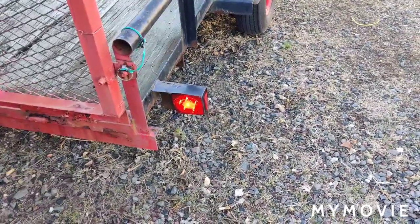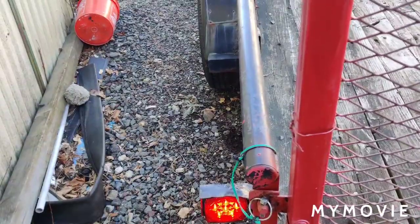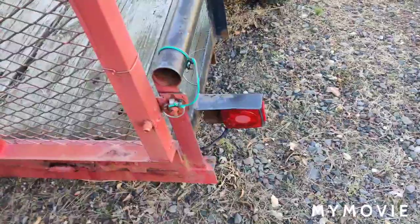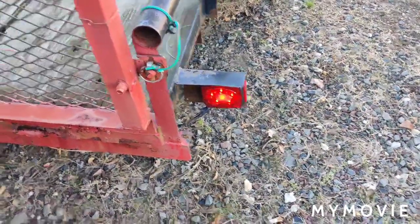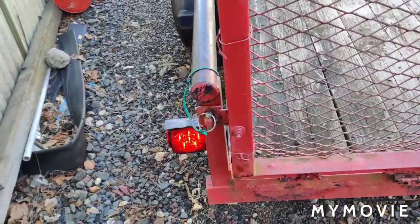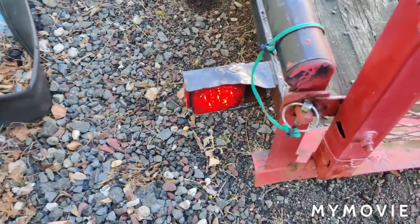I put a pry bar on the brake pedal and pushed the seat up so the pry bar holds the brake pedal down. The right side works, the left side works. To kill two birds with one stone, I put the four-way flashers on instead of doing one directional at a time — got the right side and the left side. By some miracle the lights are good. The problems I always had were the bulb and the corrosion inside the bulb socket — that was most of the problem.